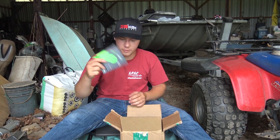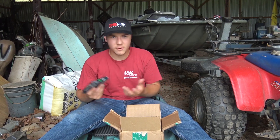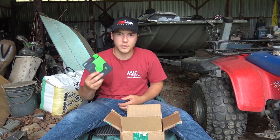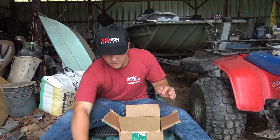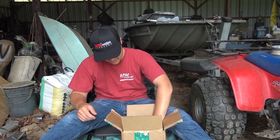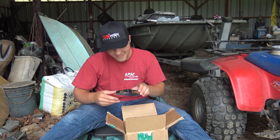First off, got a little Googan line. I wanted to test it out - I don't really know anything about it and I needed some braid, so I figured while I was on the website I'd check it out.